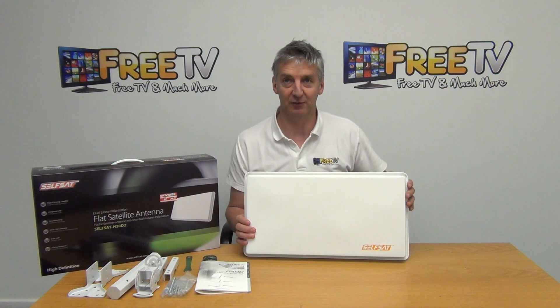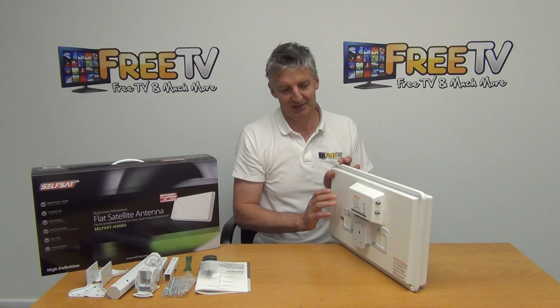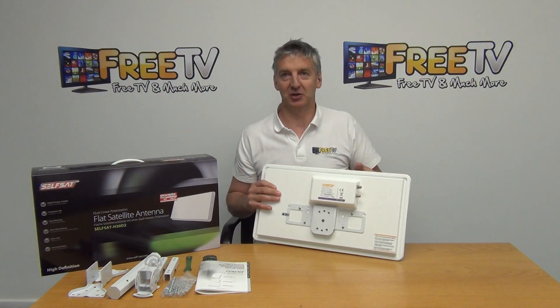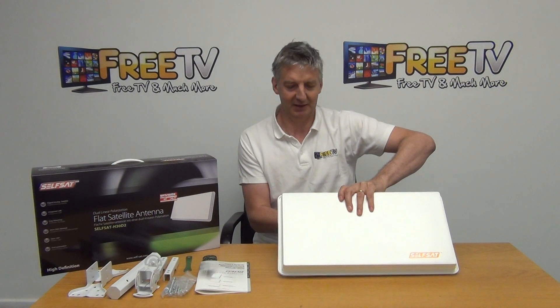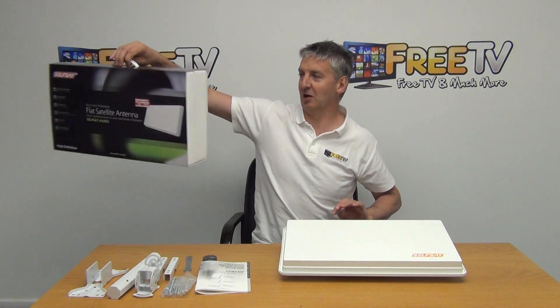Looking at the dish itself, this is obviously the front where we angle it and point it towards the satellite. If we look at the back, it has twin outputs and we'll bolt the bracketry on here. We have enough bracketry to make it very easy to bolt directly onto a tripod, an upright pole, or a balcony.